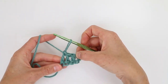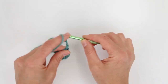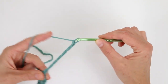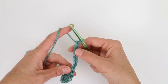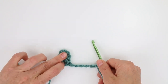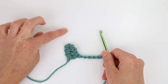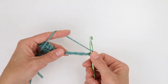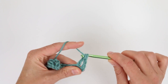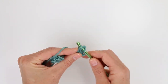We have our first tile here and this is going to be the corner of our project. At the end of every increase row I'm going to chain six and that's going to be the foundation for the new increase stitch in the next row. So I have one, two, three, four, five, six here. Now I'm going to turn this — this is the corner. I need to make two more tiles for this row, so that's going to go right here and right here. I yarn over and place my hook in the fourth chain from the hook and complete a double crochet, and then I'm going to work two more double crochets, one in each of the remaining chains.